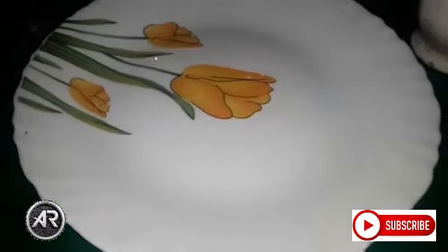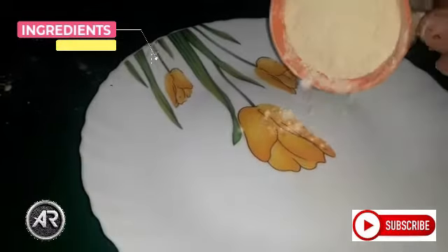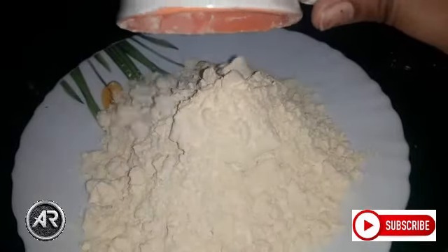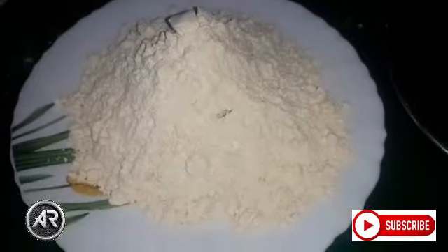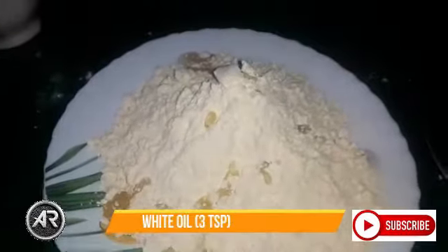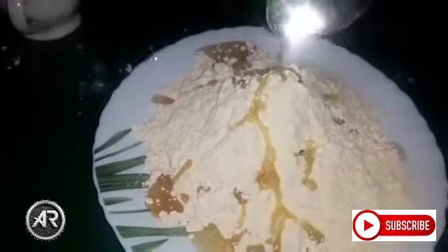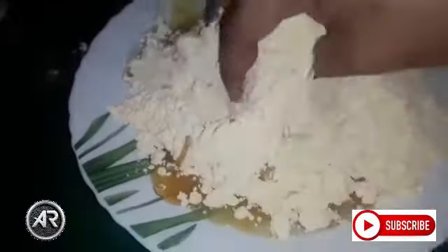I am going to put 3 cups in the plate. I will have to make my own taste.